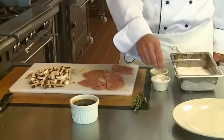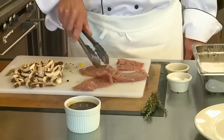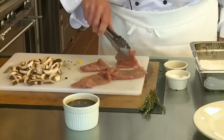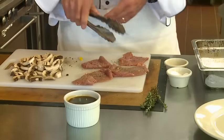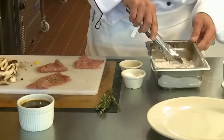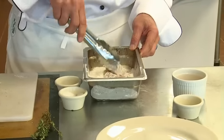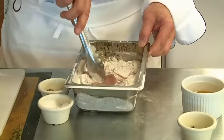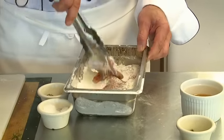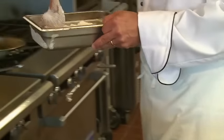And then dust them in all-purpose flour with black pepper and kosher salt — not table salt — into the all-purpose flour. And then we're going to saute them in extra virgin olive oil. Caramelize it a little bit, brown them. It only takes a few seconds because the veal is cut so thin.